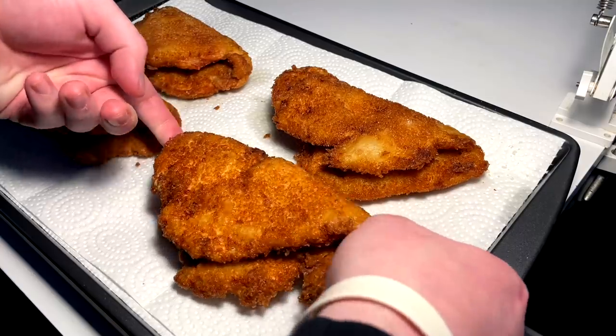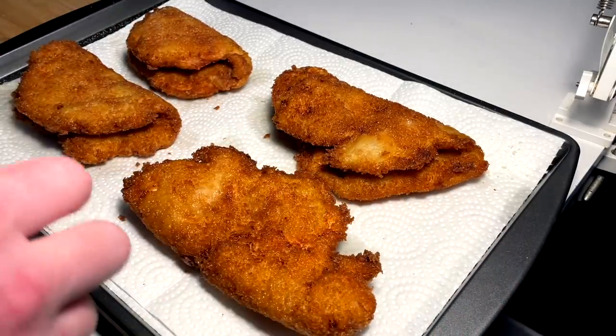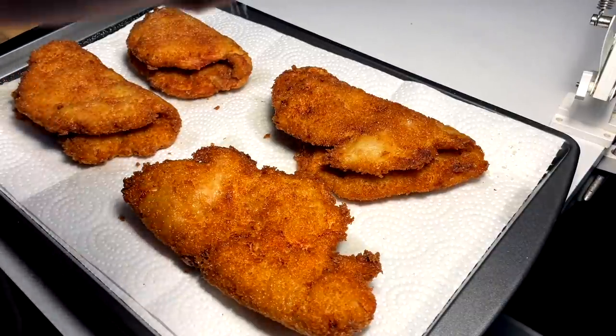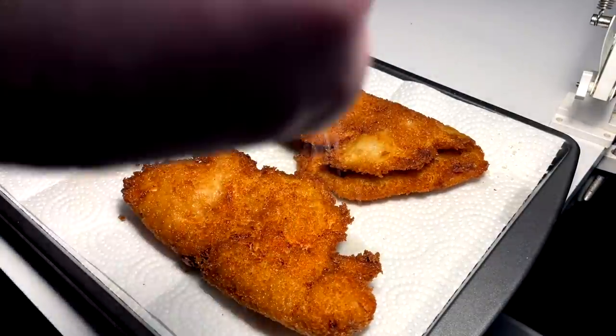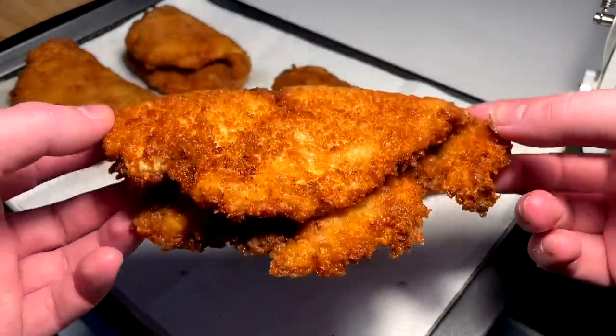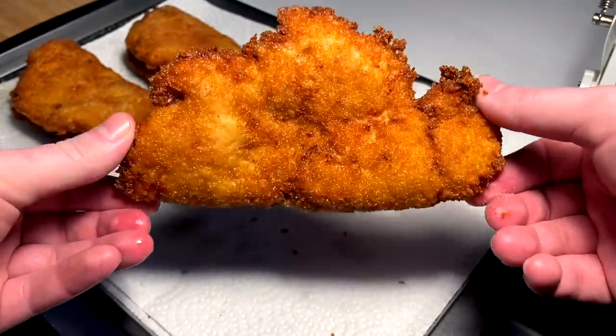I've been salting them as they come out because we need a little bit of salt to make things pop. Boom — hit it with just a little sprinkle on each side. Final product looking very delicious, very crispy, very evenly cooked.